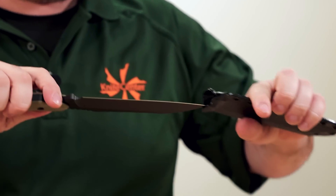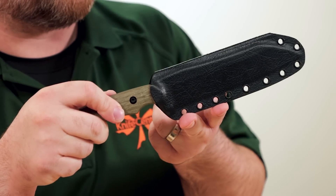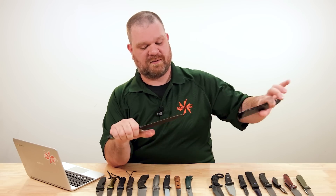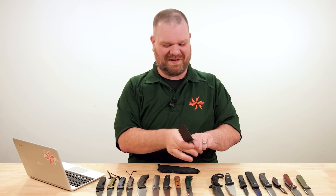It comes with a kydex sheath as well — no belt attachment hardware included, but a standard-size Tec-Loc will work on this just fine. Heavy duty work knife, end of story. Very cool — I like it.